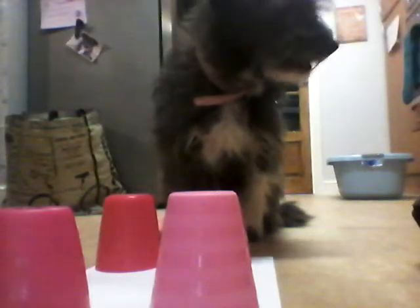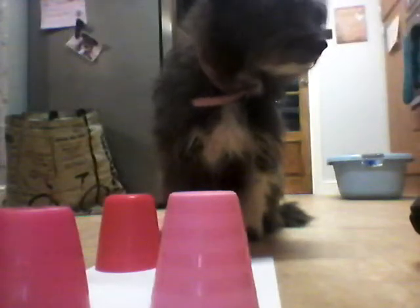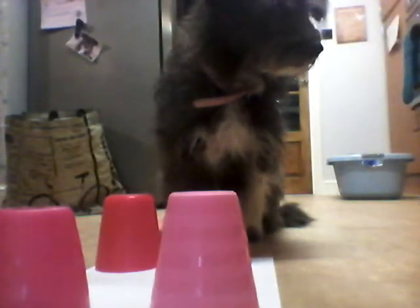And that is how you do the cup challenge. Next time I will show you more cups and more dog challenges you can do for your dogs. I hope you enjoyed the video. Do a thumbs up and subscribe. Thank you for watching.